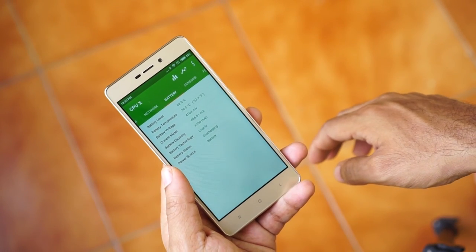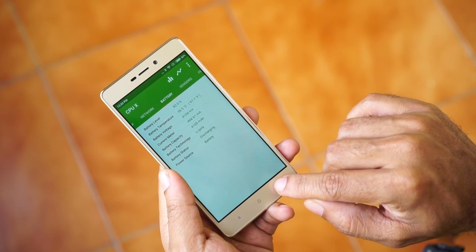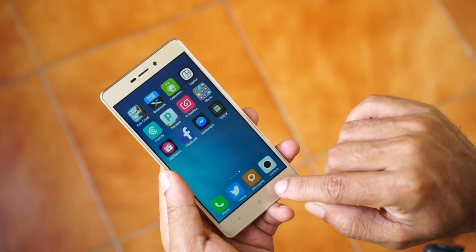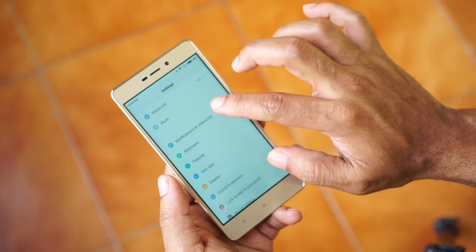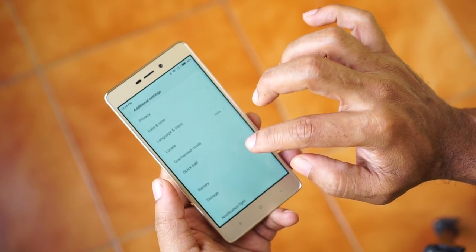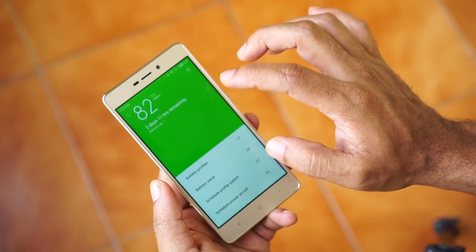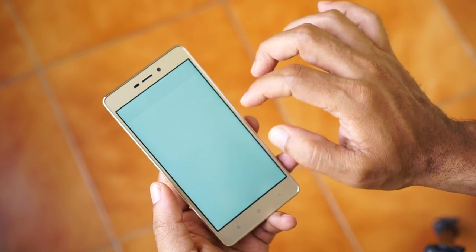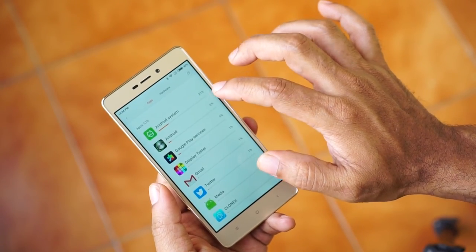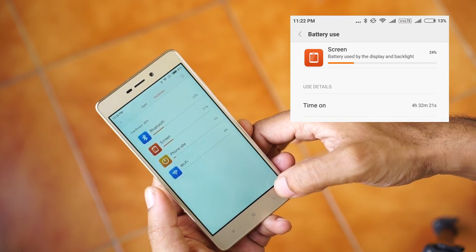The mobile is powered by a whopping 4100 mAh battery. For a mobile with such a huge battery, it is still a slim and sleek device. With the Redmi 3S Prime, I get about 2 days of battery life. However, the mobile takes a painful 3.5 hours to charge from 10 to 100%. Stress testing gave me about 31 hours of intensive usage, and on a continuous video loop the device lasted over 8.5 hours. On average, I get about 4.5 hours of screen-on time under normal day-to-day usage.